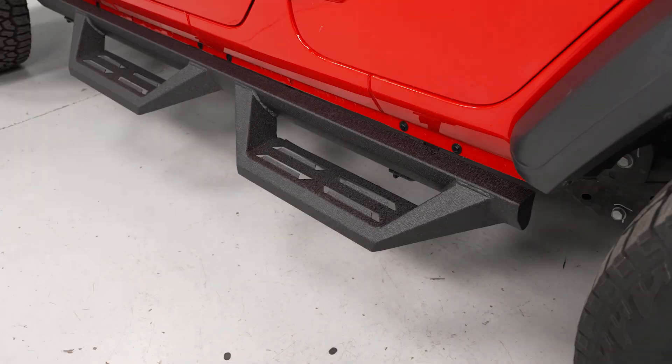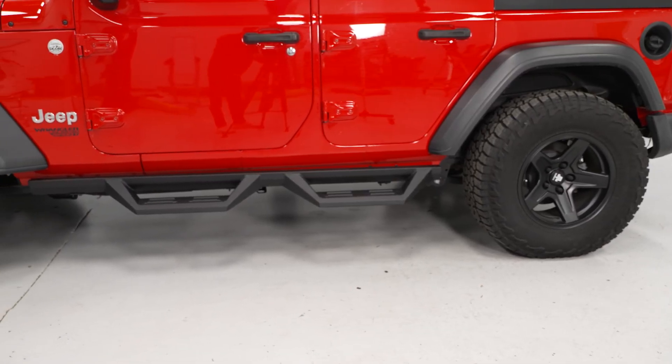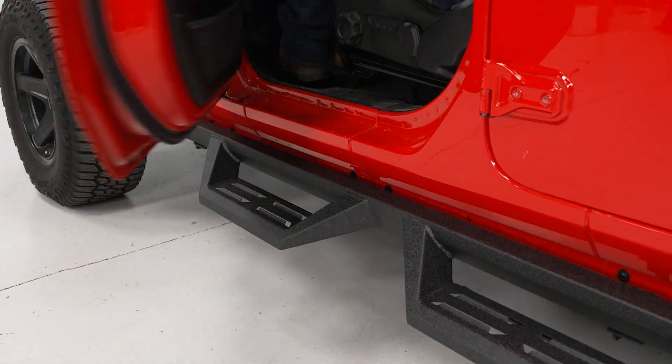These are gonna tuck very closely to that rocker area, almost looking like a factory ruby rail right up at the top, which will offer a clean appearance, but will also have the addition of a large drop step for the added boost up into your Jeep. That tight fit design will also provide a decent amount of coverage to the rocker, protecting your paint from any harsh kick-up from the front tire or just off-road in general.